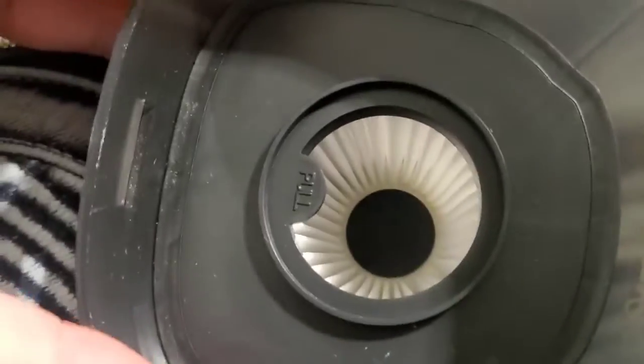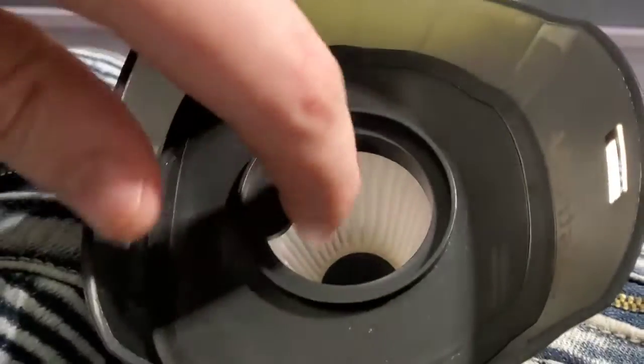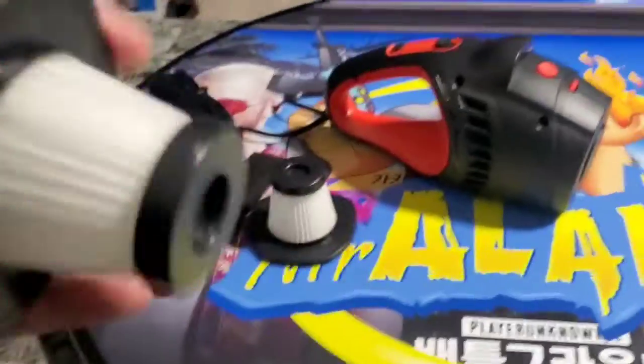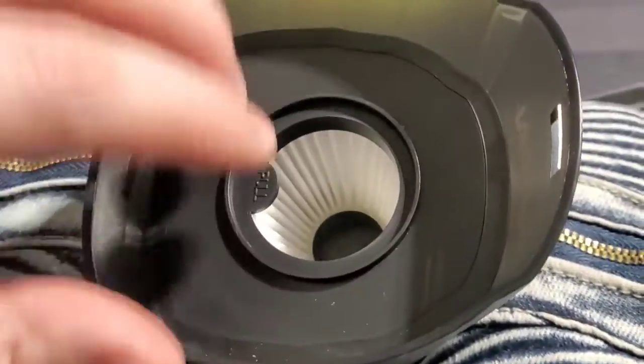A push to this red button and you can snap this tip off real easily. This is where you can access the filter. You can pull it out, shake it off, and clean it up a little from time to time and dump out any debris.